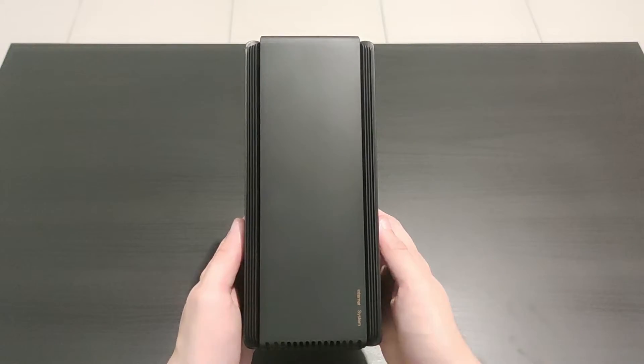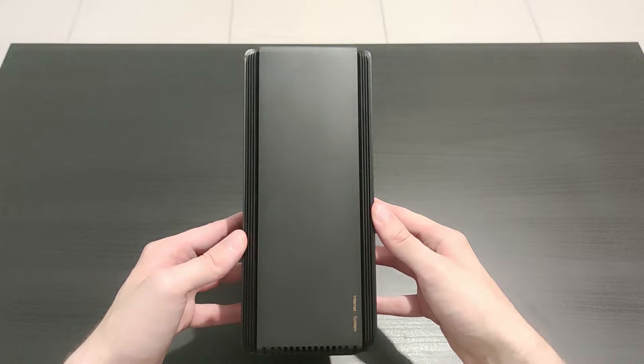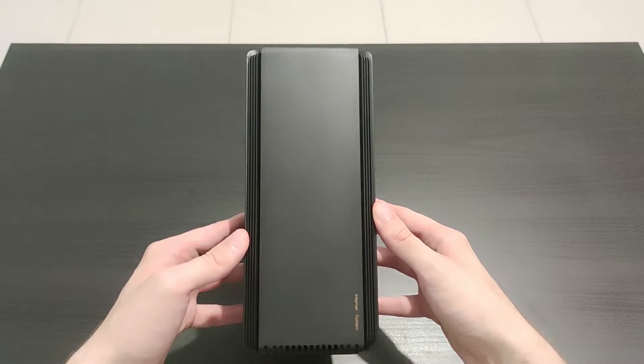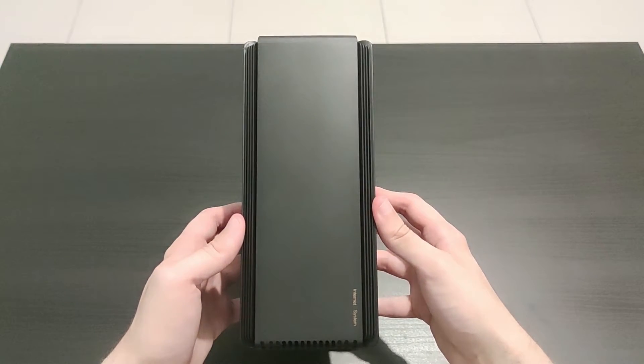Hello and welcome to this video. Today I'm going to set up and review the new AX1800 router from Xiaomi with speed and coverage tests. I will also give away this router at the end of the video, so keep watching for that.